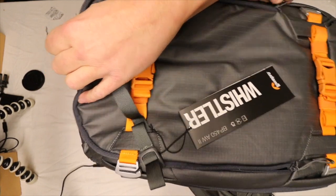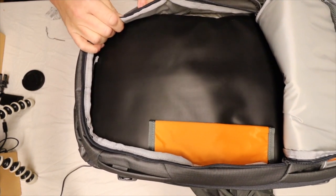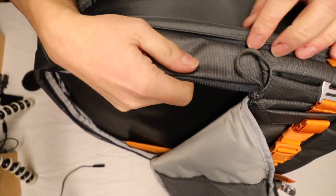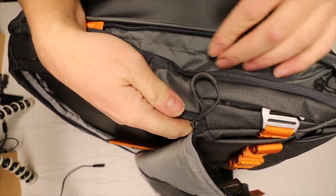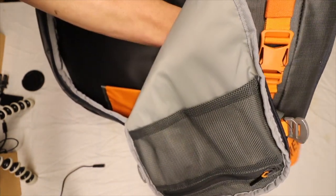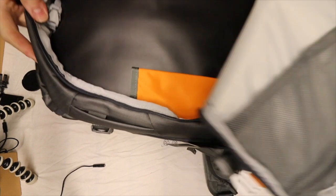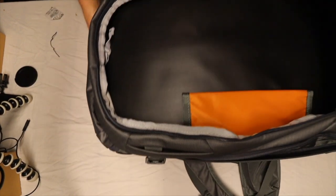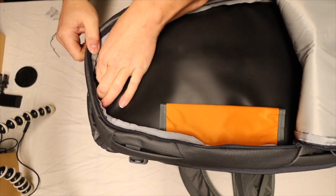It opens up this compartment on the top so you get more storage here. If I close the zipper there is nothing, but if you open it up you can store more stuff in here — it almost doubles the size of the lower section. You can see how much it expands the pocket down there. You can fit some sweaters or t-shirts if you want to bring some clothing on your hike. There's also a small hook — maybe you can hang your keys there.